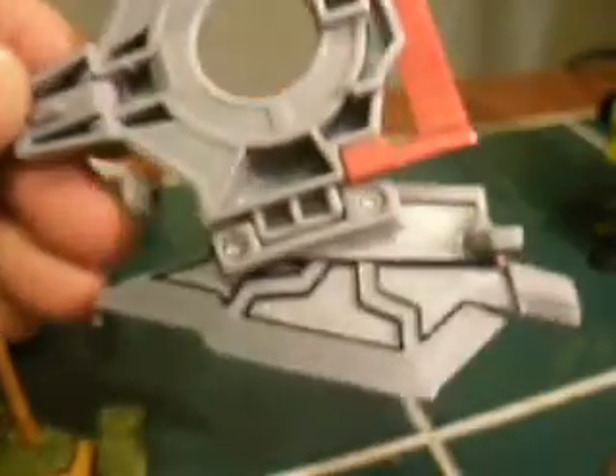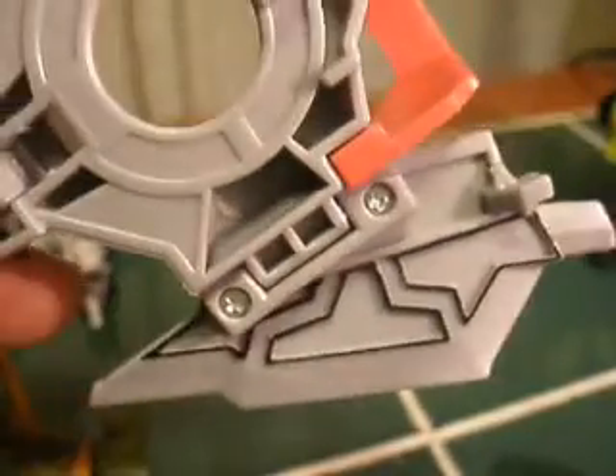Voyager Animated Optimus - his sword is all flat gray on the back, but it's got a slightly raised lip. Take your Sharpie to that and it gives it some detail. It's actually instant detail.